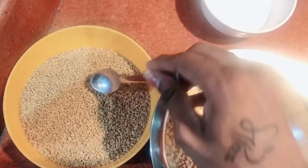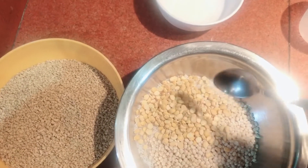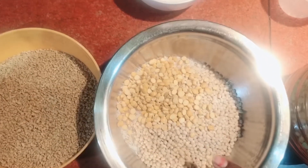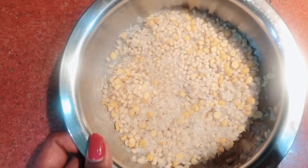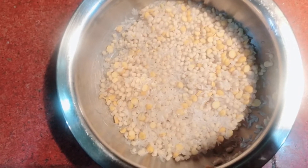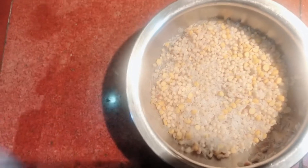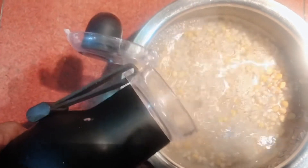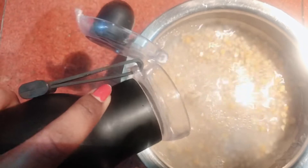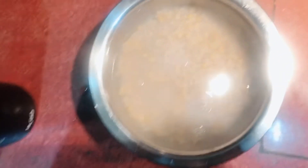Now I'm going to add 1 teaspoon of rice. If I add 1 teaspoon of rice, I am going to put it overnight. Now I am going to add water to this and mix the rice.